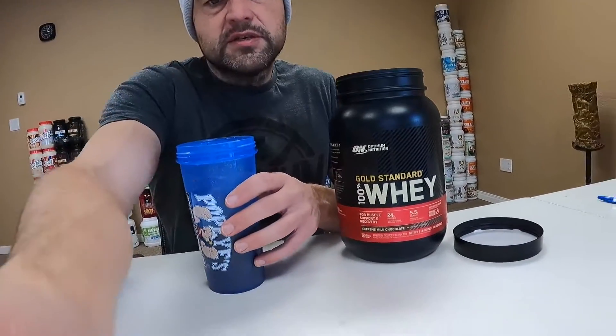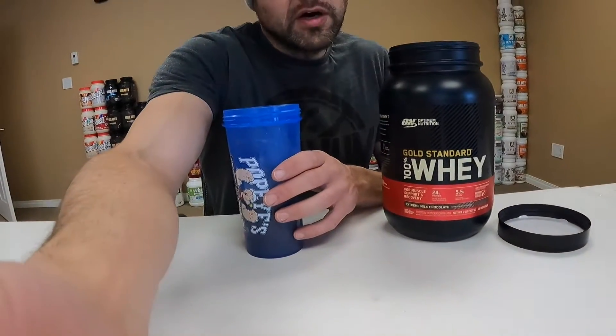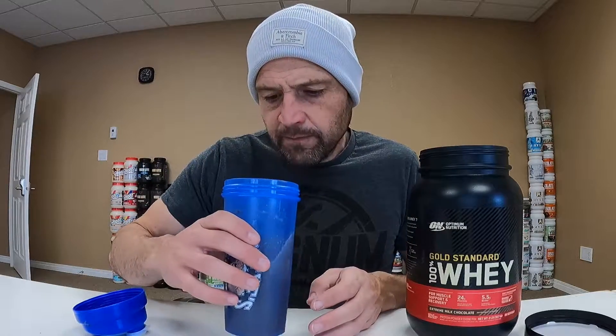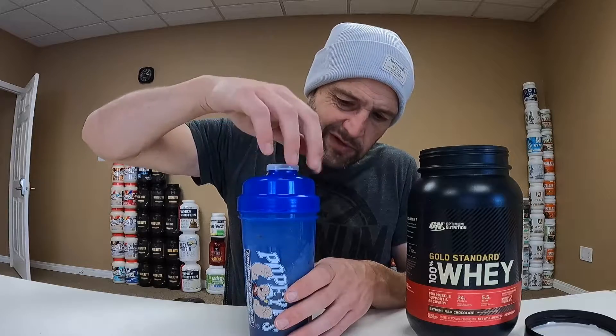No bubbles in this one — it smells pretty good, like a nice deep rich chocolate flavor. It looks like it mixed really well with no bubbles, which is impressive. A lot of the time they froth like crazy, but this one doesn't have that bubble content. It looks like it dissolved really well — high points for solubility, something like 8.8 out of 10.